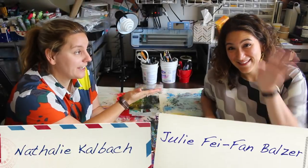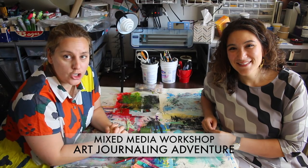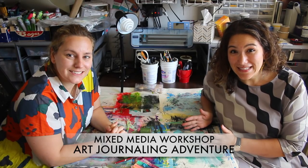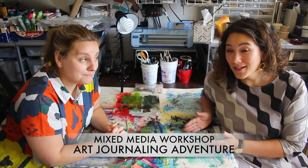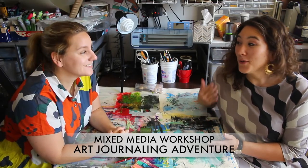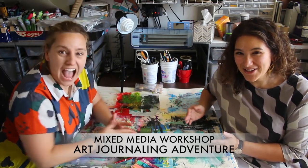Hi, I'm Ned and this is Julie and we are coming to teach you a free three-day art journaling workshop. This awesome three-day art journaling workshop is packed with ideas and techniques, and not only are we going to take you step by step right through the whole process of making a journal — from decorating the covers to binding it — but you get the two of us, two very different, very awesome, very fun teachers.